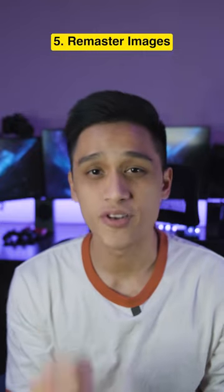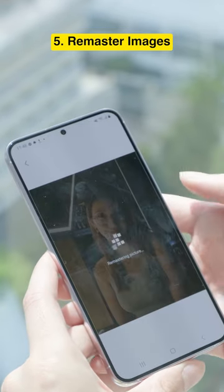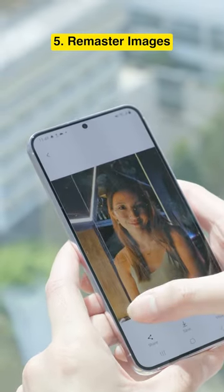Number five, remaster your images. Blurry or dark photos — don't delete them, try to remaster them instead. Chances are the images are salvageable.